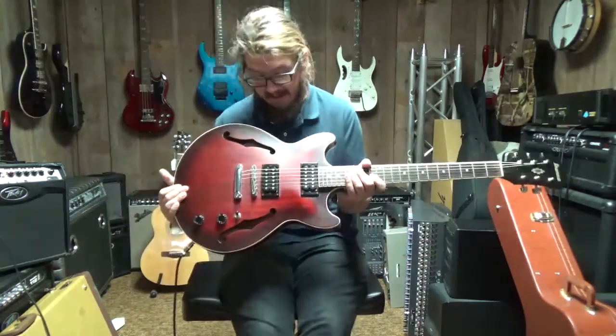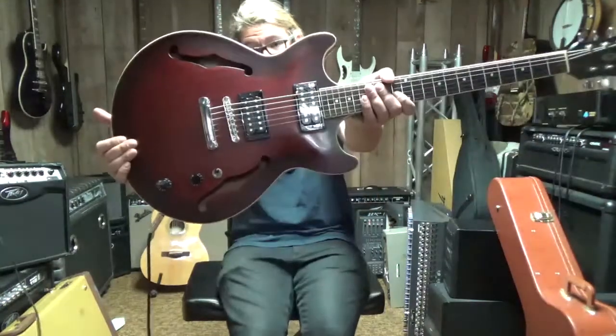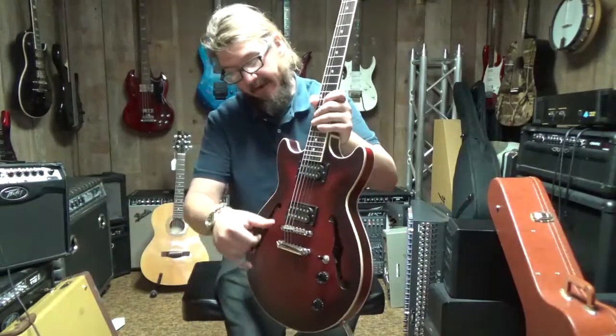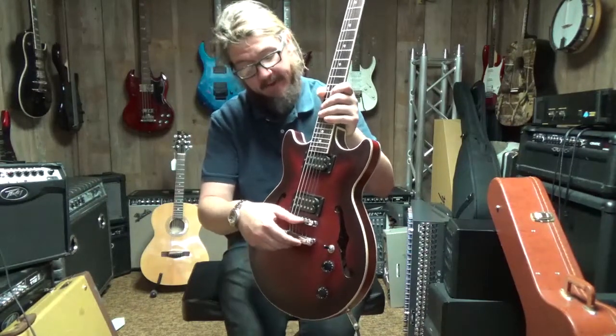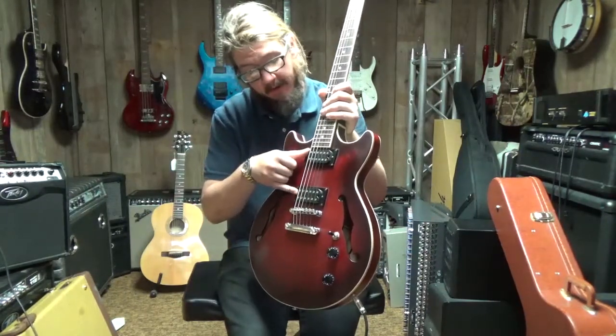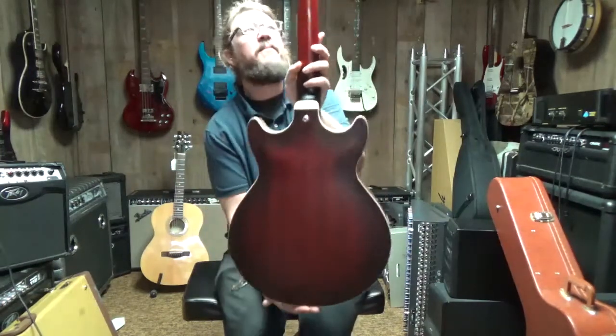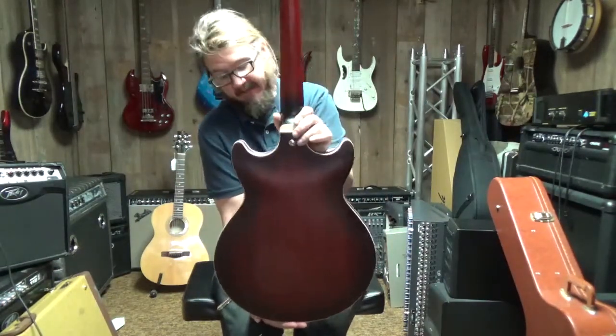What I'm holding here is an Ibanez AM53 in flat red. It's kind of a real standard stoptail piece and bridge. Two humbuckers, one volume, one tone. Here's the back — it has a beautiful back, set neck, steel gear tuners.